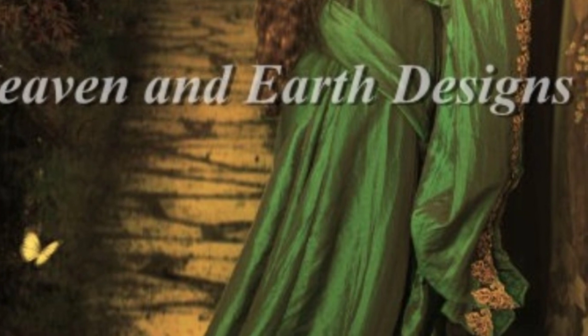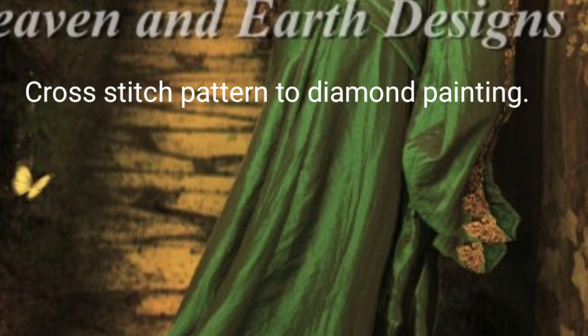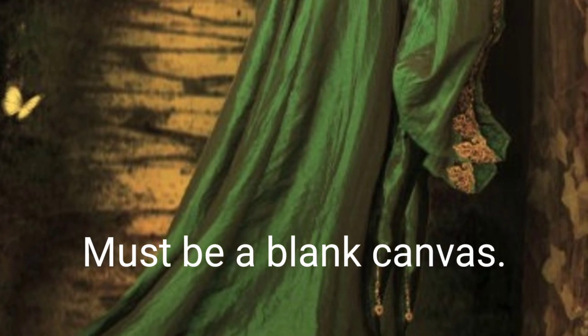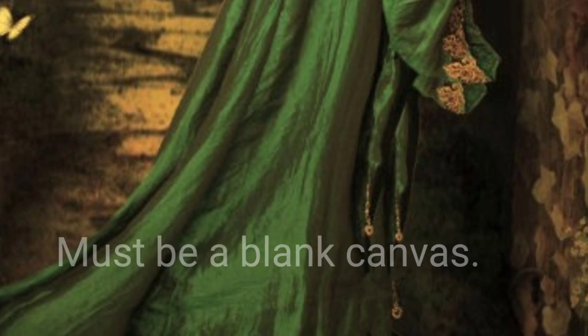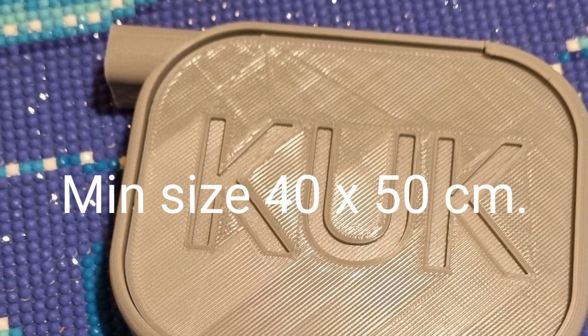So first of all, what are the rules? You must do it on a blank canvas, blank graph paper, or you can cross stitch it if you really want to. You cannot use a printed canvas for it to apply. You must have a minimum of a 40 by 50 centimetre canvas.